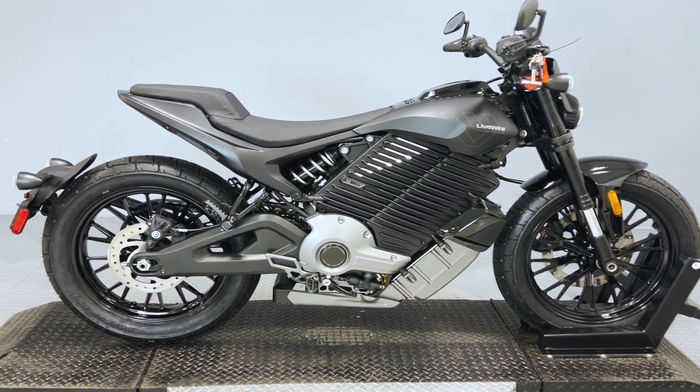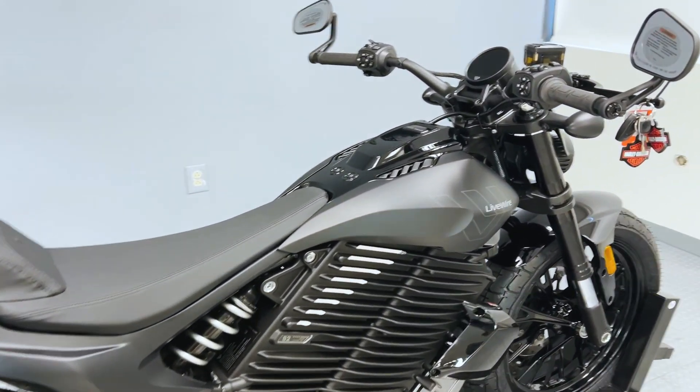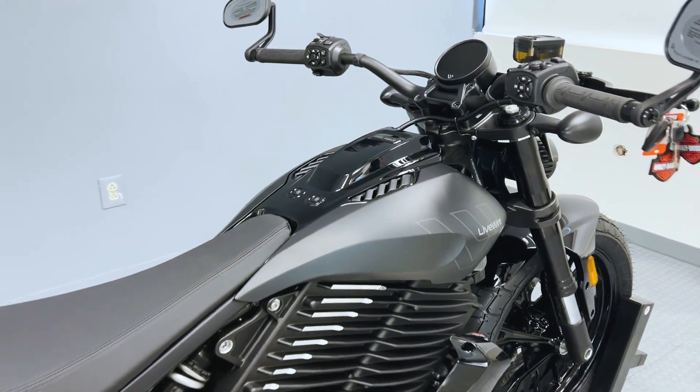The Del Mar city range is 113 miles on a full charge, with a highway range of about 70 miles going a sustained 55 miles per hour.